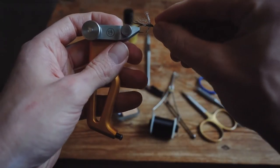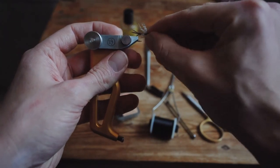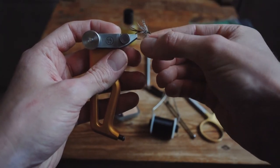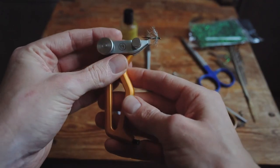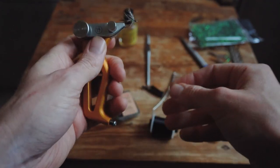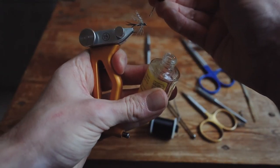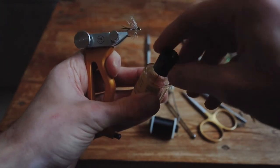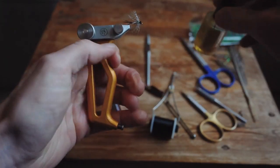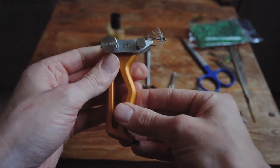And that's it, folks — a super, super easy fly to tie, just to basically show you the basic techniques of tying with a palmer. Please make sure to subscribe. Leave a comment if there's any particular technique you want to look at, and we'll be sure to make more videos soon. Tight lines.